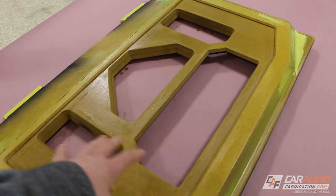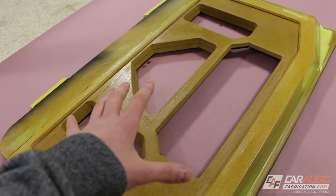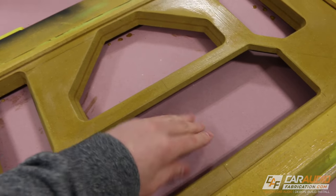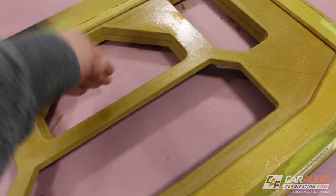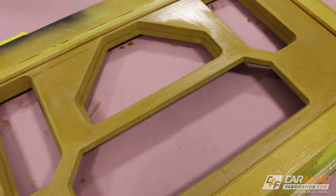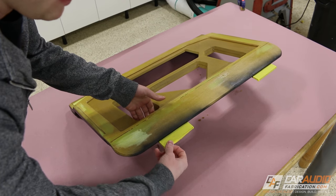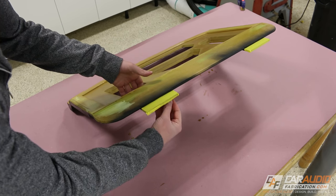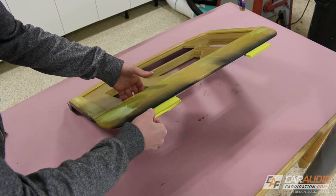If you want certain areas not to stick right away, you can lay down some wax paper. I'm going to push the material into these holes — I'm not just going to lay it flat and then try to mold it in; I'll give myself a little extra material to work with right from the start. Also, if you put any protective tape on, now is the time to take it off, because we don't want the tape sandwiched in there.